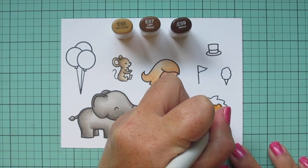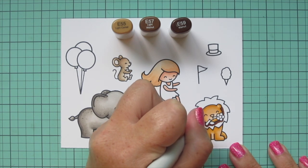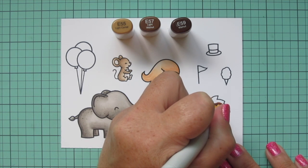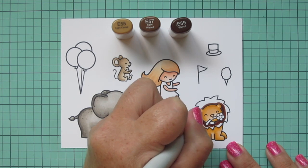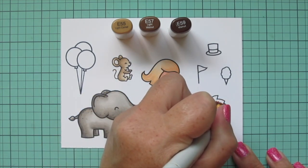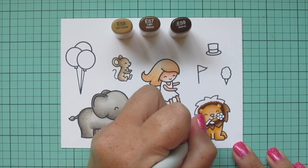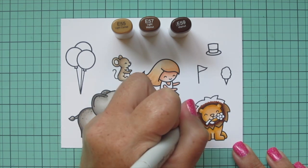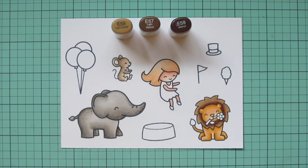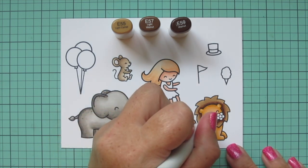For his mane I'm going to use E55, E57, and E59. I start with the E59 and almost draw a ring around his face — I want the hair to be darkest at the roots and lighter toward the tips. Then I come in with E57 and blend that out about another third of the way. On the top I left even more highlight area because the sun would be hitting there more. I fill in the rest with E55, and that gets even more blended on the second layer. I then do the tail using E59 on the underside, blending toward the top, and color his nose with E59.